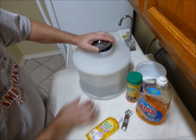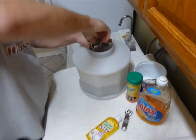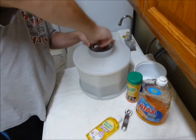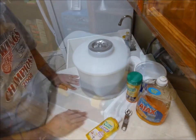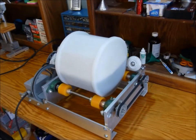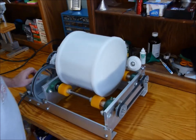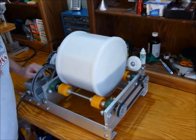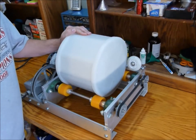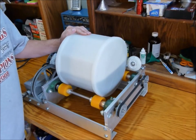Now I'm going to put the cover back on and put this back on the tumbler for 30 minutes. This just finished up 30 minutes with the Lemi Shine rinse and soap.